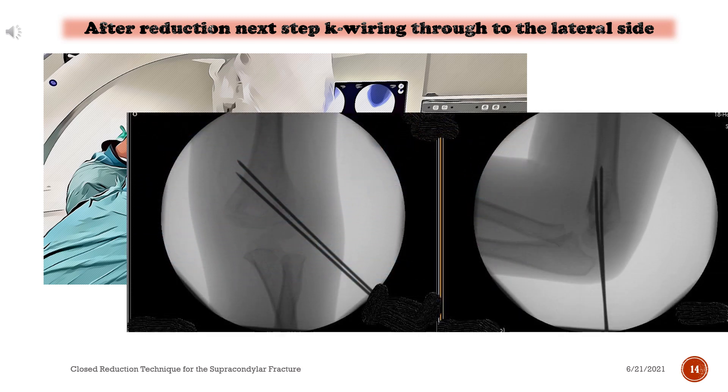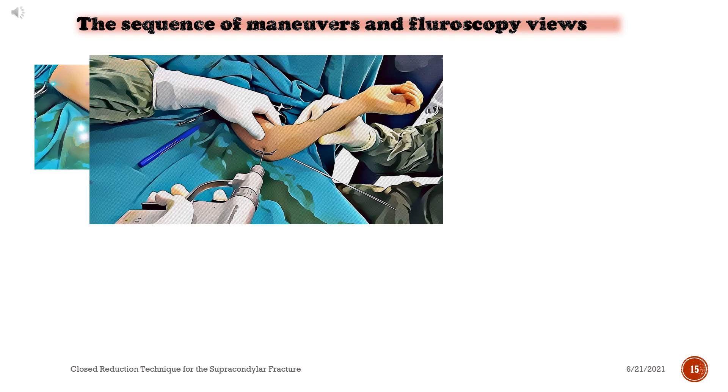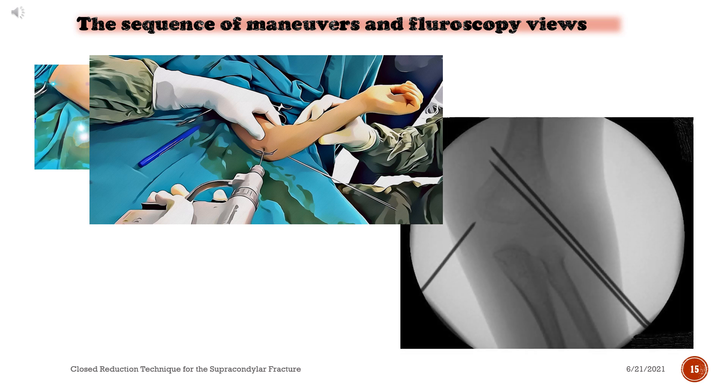4) Lateral-side pinning — notice the fluoroscopic views. Medial side pinning — notice the marking of the medial epicondyle and pathway of the ulnar nerve. Notice the fluoroscopic views.